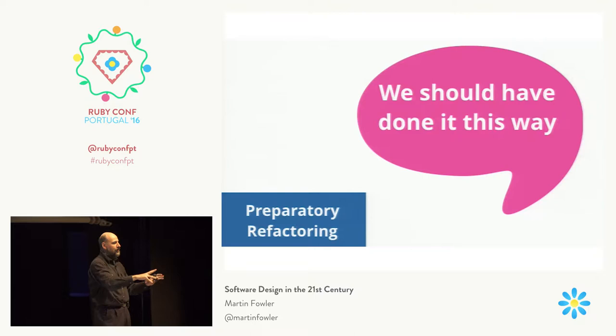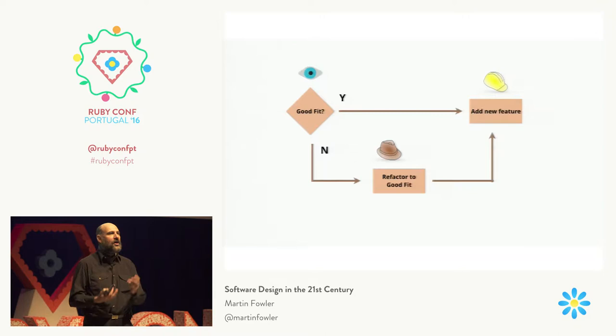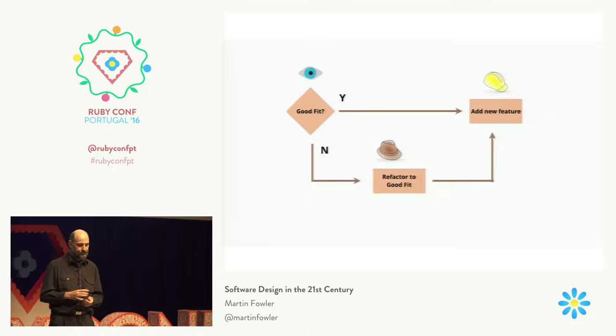When you see that it would have been easier if the code had been done differently, often the best move is to start the new feature by changing the existing code — what I call preparatory refactoring. What you do is say: the code should look like this, so let me use refactoring to move it into that correct shape. Then I can add that new feature. So whenever you're adding a new feature, always ask yourself: is the code currently in the best shape to fit that feature? And if it isn't, use refactoring to get that good fit.